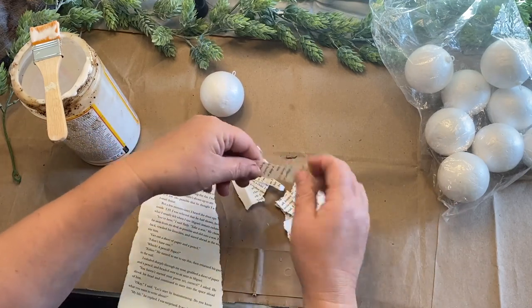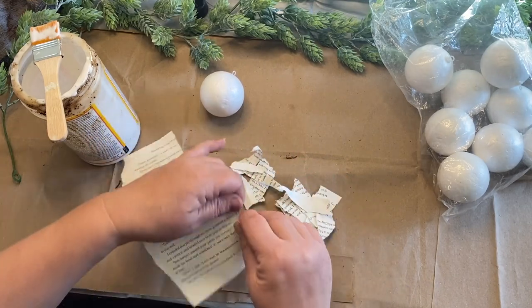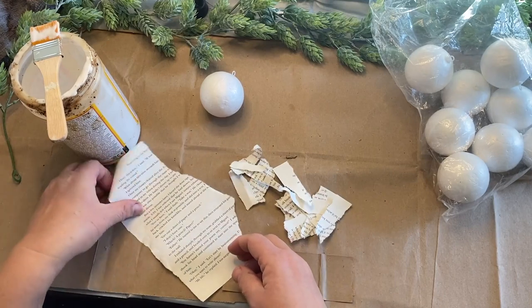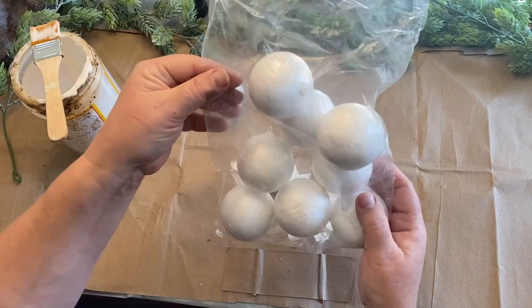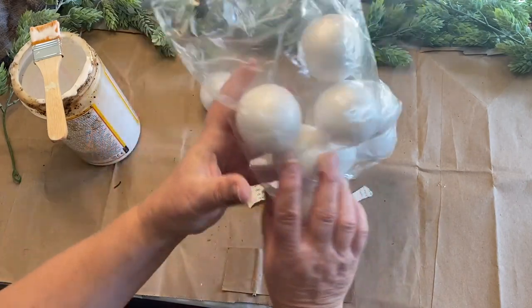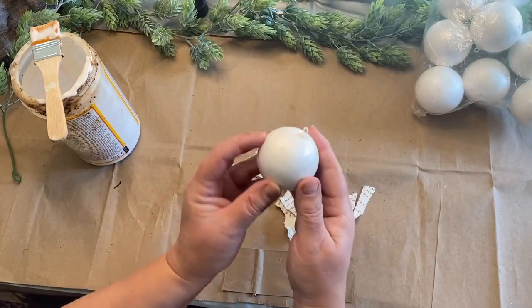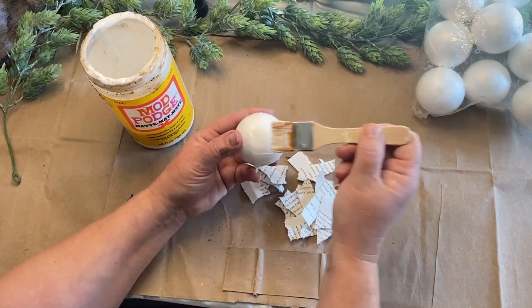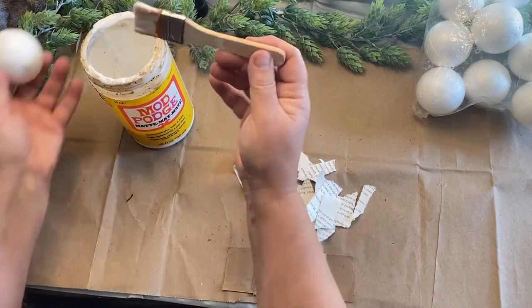I'm just going to rip them into strips and then into even smaller pieces. It makes it a little easier to get these on the foam ball, which is what I'm doing next. I got this bag of foam balls from Goodwill for a buck or two and I thought they would work great as ornaments. They have a little hanger on them which is very helpful.